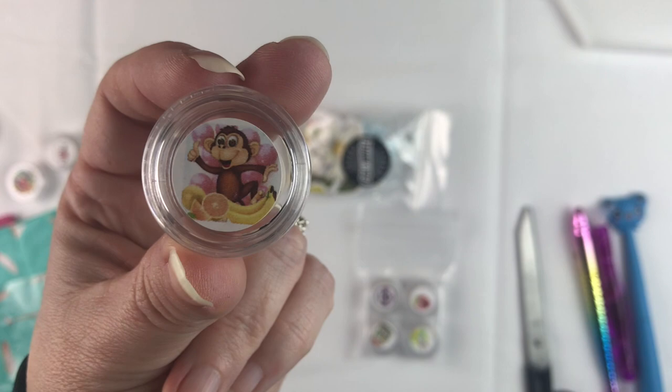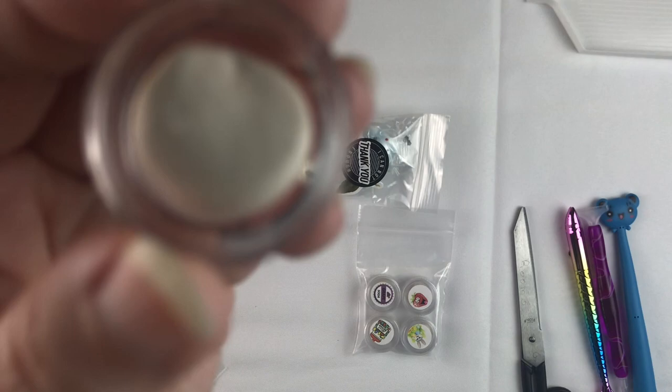So far the Froot Loops is my favorite. And then this one is called Monkey Farts. Let's see what this one smells like. Oh, it smells more like bananas than anything, which I guess monkey farts — that makes sense. It doesn't quite smell exactly like the other banana, though. It's got a little something extra added into it, but it does smell good.